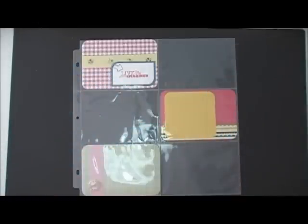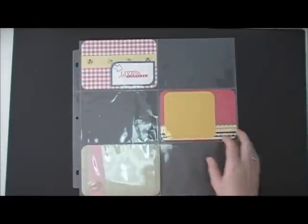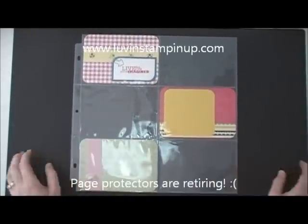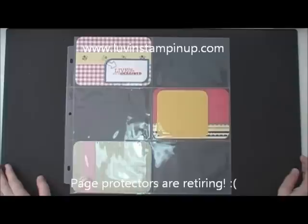Hey everybody, this is Wendy Cranford. I'm here to show you this layout I did using our scrapbook pages and page protectors. These page protectors are actually retiring — they will not be in the new catalog, so stock up on them now if you want them. They're only $5.95 for a package of 10.